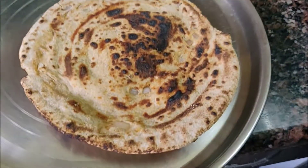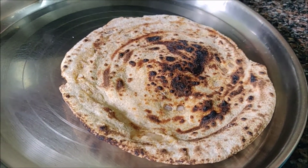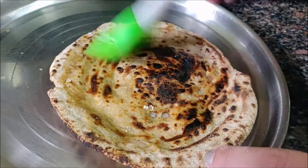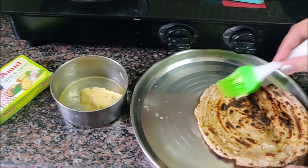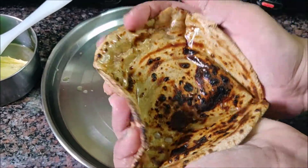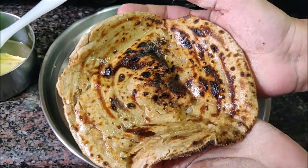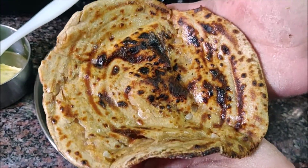The layers are very good. We will apply butter — garlic butter — on top. Now you can see the beautiful layers of the paranthas. We are enjoying it. You enjoy it with your family and friends!